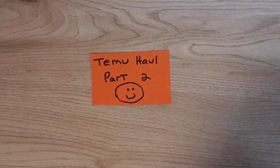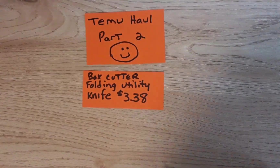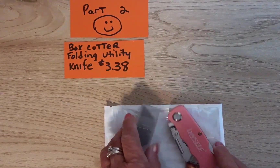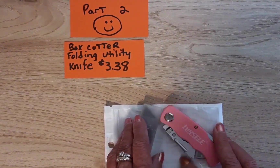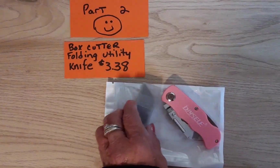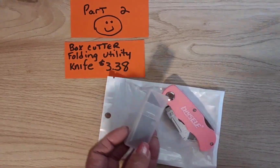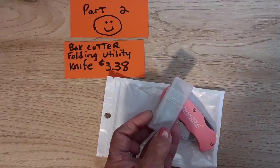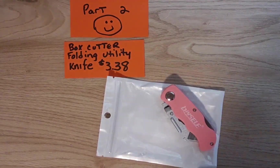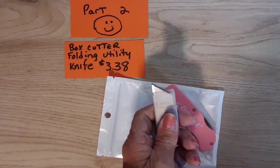This first item is a box cutter. I'm always breaking down cardboard boxes here and generally have to go out to the shed to get a box cutter. So now I have my own, and I don't think he'll want it because it's pink! It comes with 10 replacement blades in this little container.